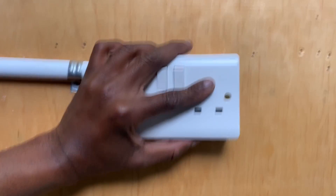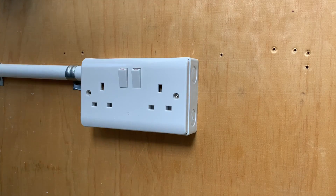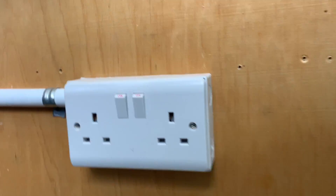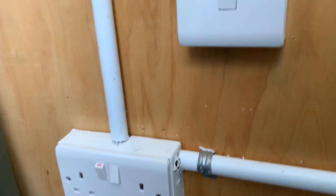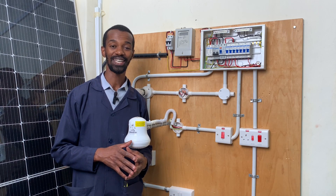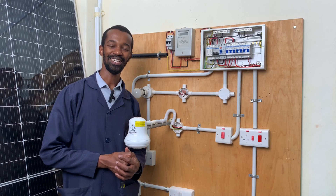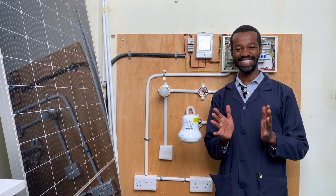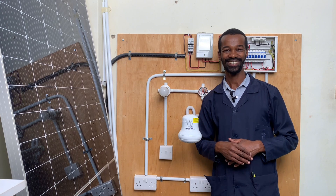So there we go, and we have our sockets properly done and properly wired, as you can see. Thank you so much for your valuable time. Subscribe to this channel so that you don't miss the coming episodes. My name is John Gattehi, and this is Top Height Electricals and Electricians. Goodbye for now.